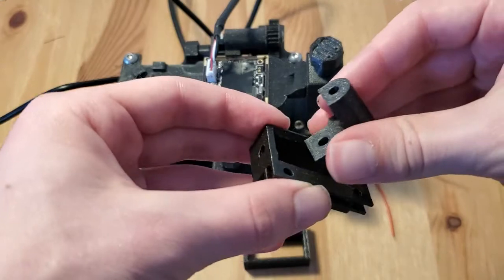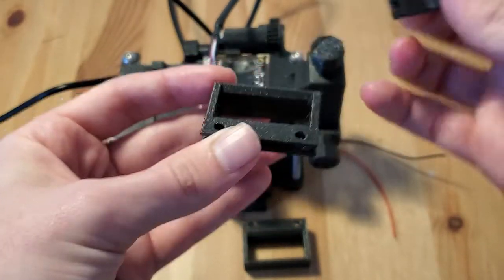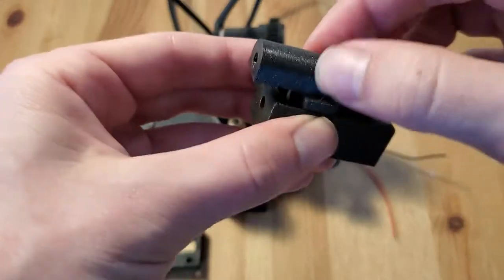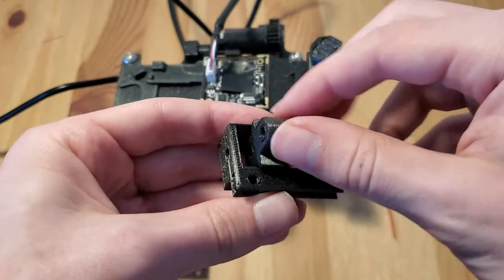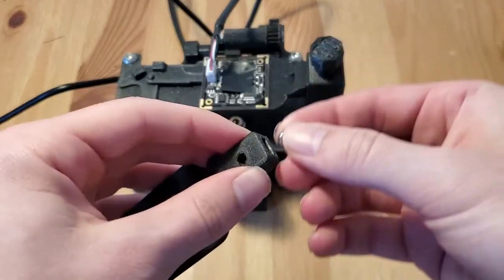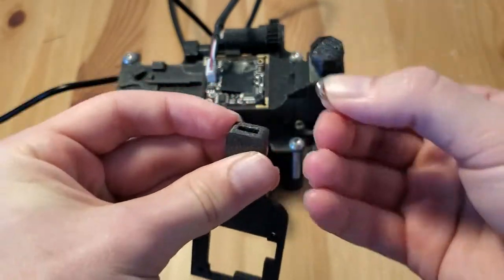3D printing the nuts and bolts also solved another issue I was having during the microscope assembly process. Some parts didn't seem to have the right tolerances and wouldn't fit as intended, depending on the orientation I printed them in. I could fix that to some degree by orienting the models differently when printing them, but that often required awkward supports that were difficult to remove. The worst was the prints that needed the embedded nuts to produce the screw action. Once I switched to the 3D printed nuts, I could customize the height so that they fit every time.